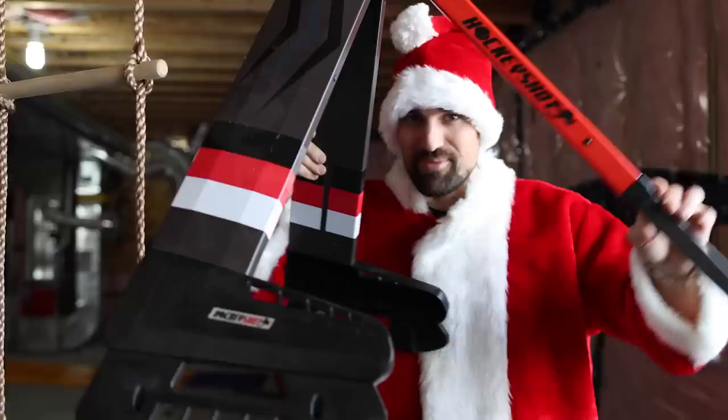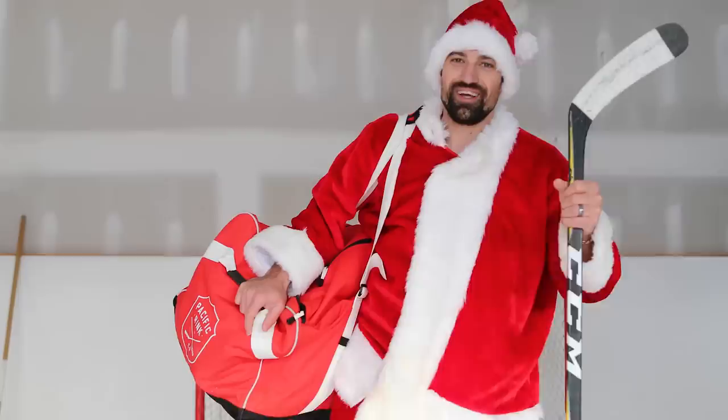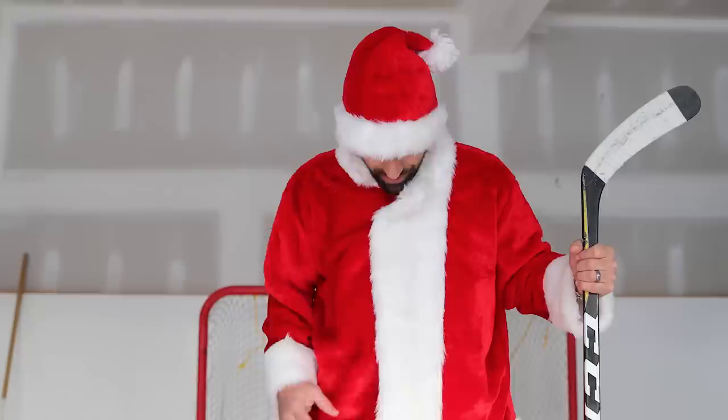What's up guys, my name is Coach Santa, welcome to the third year of the best gifts for hockey players. Can I take the Santa suit off? I'm gonna wear this thing for the whole video. There we go, this is much nicer.